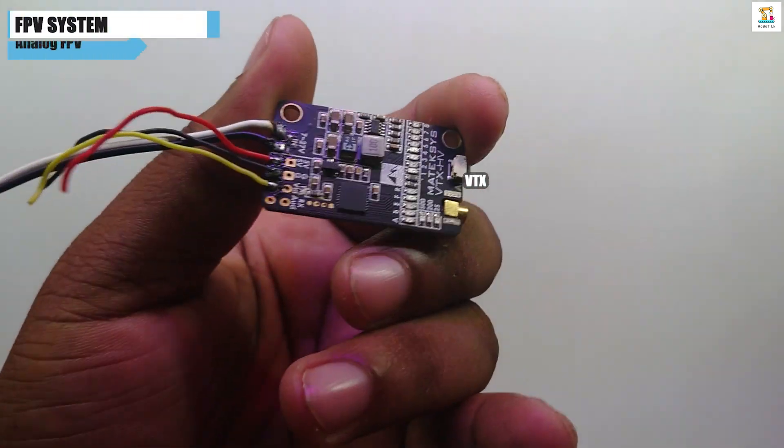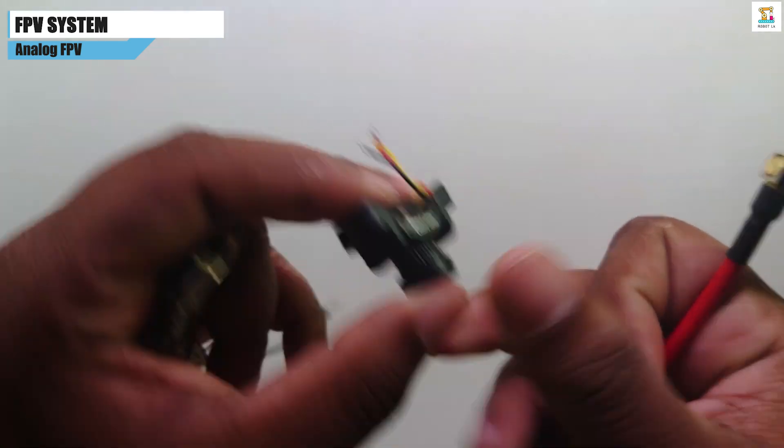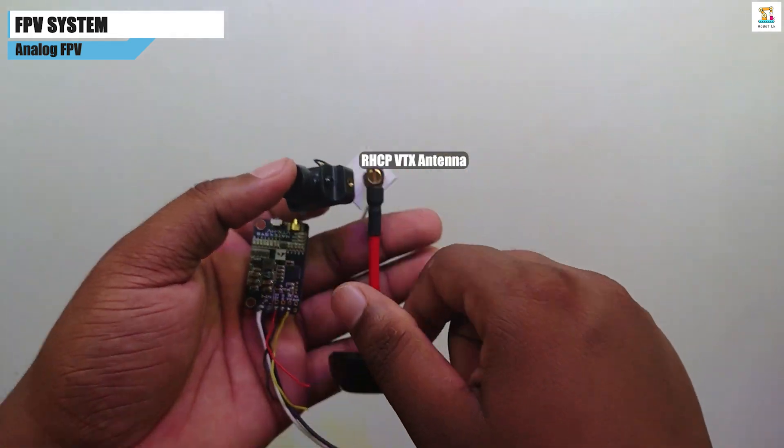The FPV system requires an FPV camera, VTX, RHCP antenna, and FPV goggles. For information on how to set up and transmit the video, the link to the relevant video is in the description.